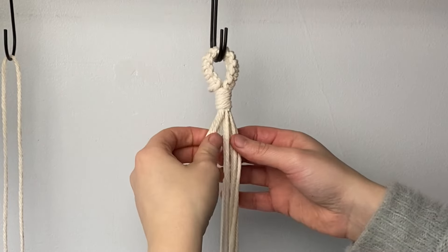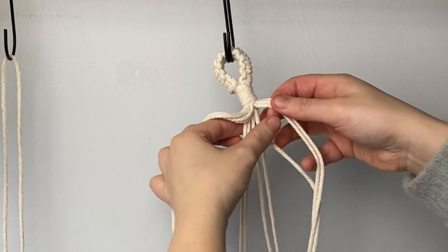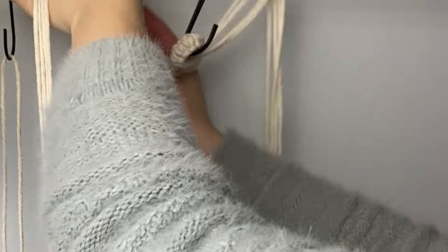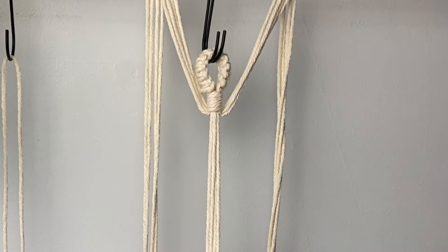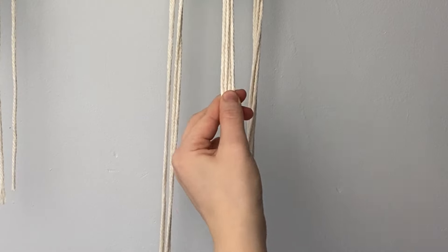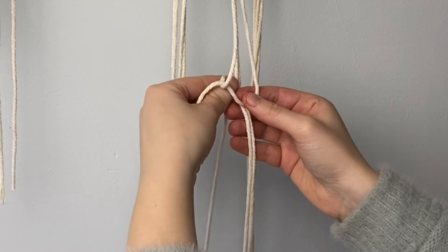Now that we've created the loop, split your plant hanger into three groups of four cords and put two of the groups away for now. Measure about 12 centimeters down from your gathering knot.